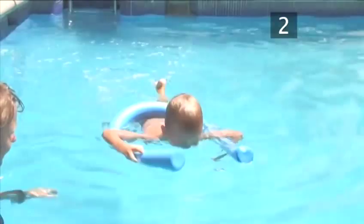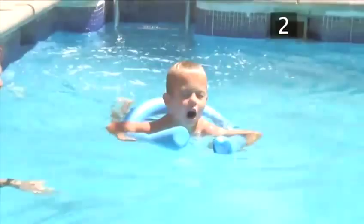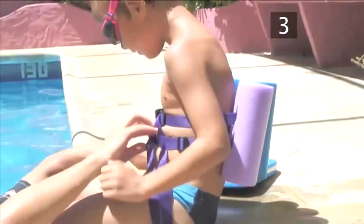The more widths they do, the more accustomed they'll get to the technique. Good boy, fast kicking. Up to breathe. Again, all the way to the side.